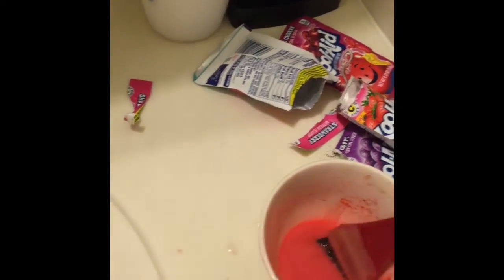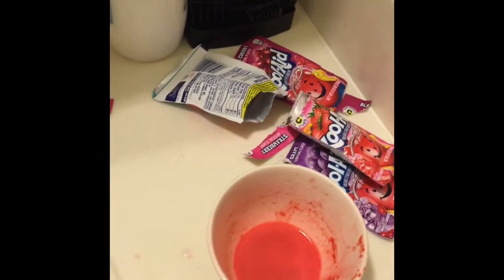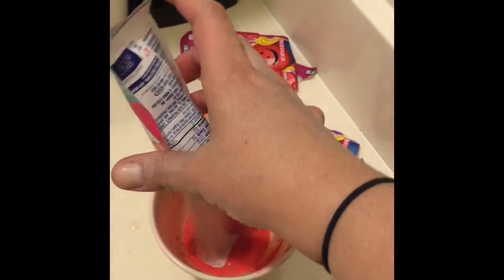I thought the mixture was a little too orange-y and red, and I didn't like it. I'm looking for a pink color, so I added the last of the strawberry and also the last of the pink lemonade, hoping to get the pink color I was going for.